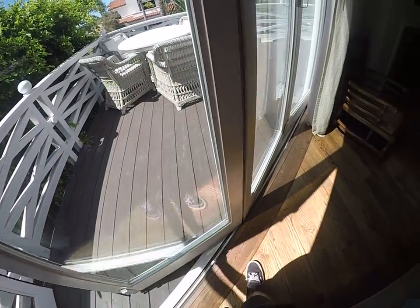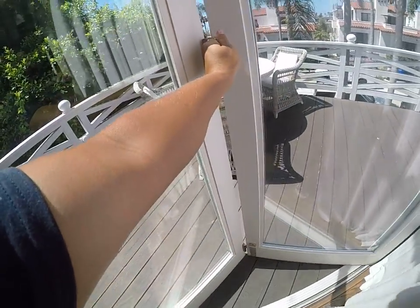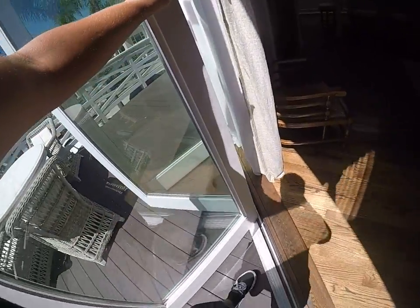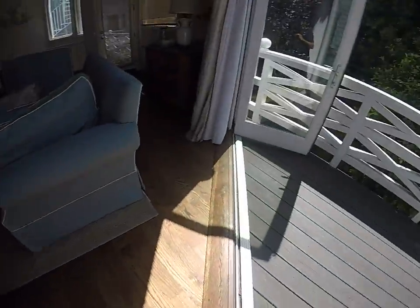Once you've got the latches, simply open one side — start with one side and then open the other one. All of a sudden they'll start sliding and you can have a nice open area here.